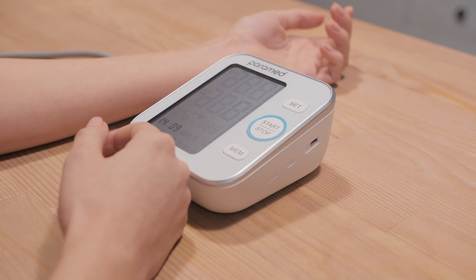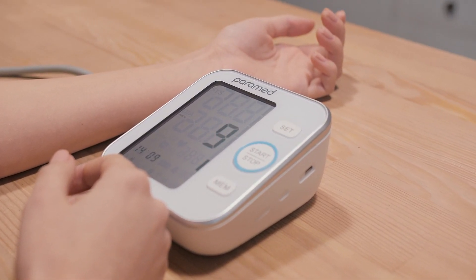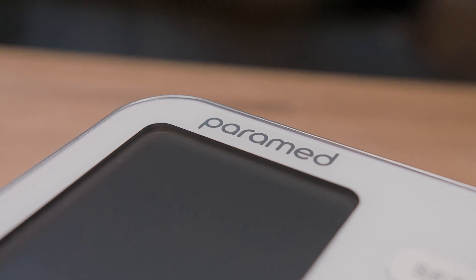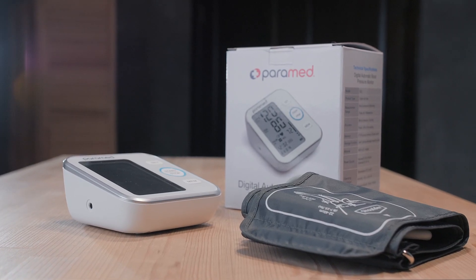6. Do not measure blood pressure several times in a row without removing the cuff. Wait at least 5 minutes between intervals. An automated blood pressure monitor from Pyramid is designed to make your healthcare as easy and comfortable as possible. Watch your health and be healthy.